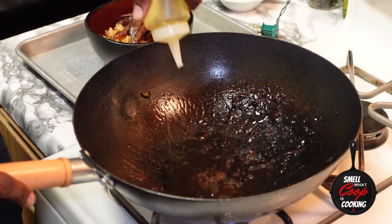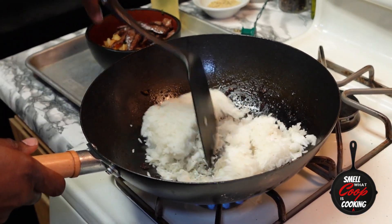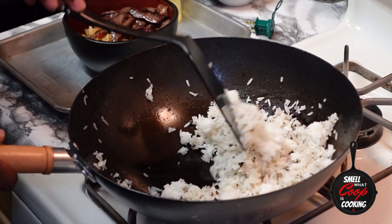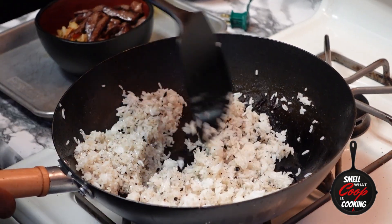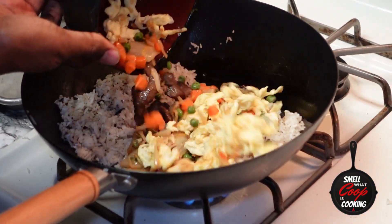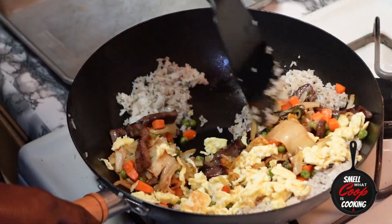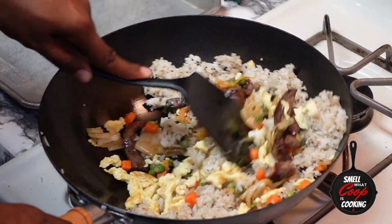A little more oil into the wok, and now let's go in with our leftover cold rice. One of the keys to this recipe is making sure you're using leftover cold rice. Stir fry that around and make sure every grain gets coated with some oil — that'll help prevent the fried rice from sticking in the wok. Once your rice starts to get a little bit of color, go ahead and add all the contents of your bowl back into the wok: your beef, your kimchi, your vegetables, your eggs — all back inside this hot wok.